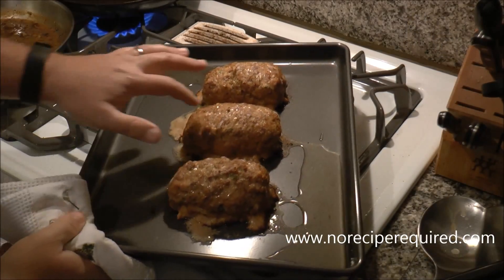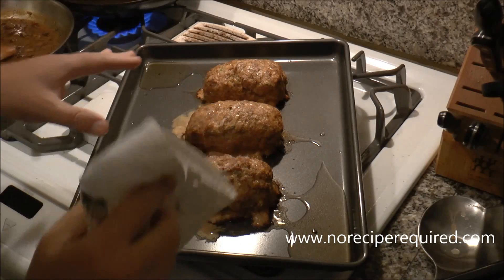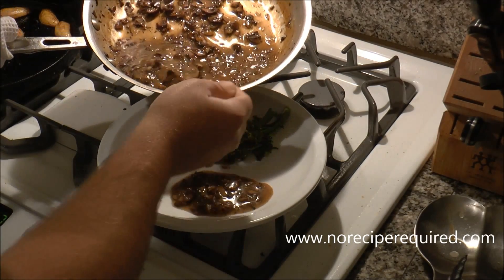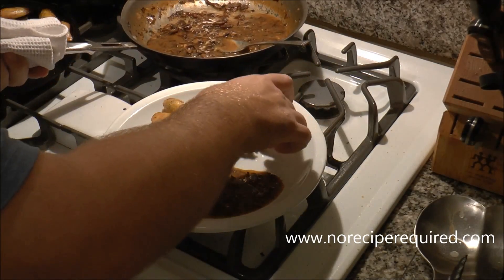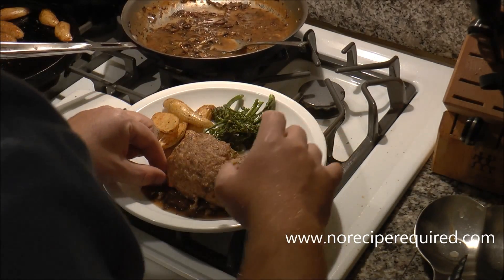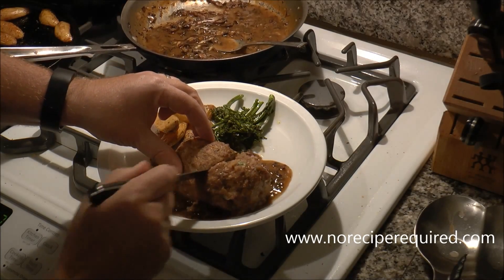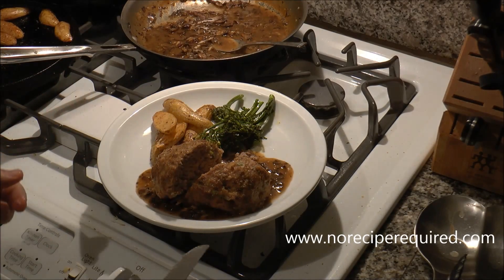After about 30 minutes in the oven, the meatloaves have reached 150 degrees internal temperature — they're done. Let them rest for just a couple of minutes before slicing. Then go ahead and serve up the mushroom sauce. Put some on the bottom and place the mini meatloaf right on top. Maybe a little big for a portion size, but absolutely delicious and super tender. You're going to love it. I'll see you next time on No Recipe Required.